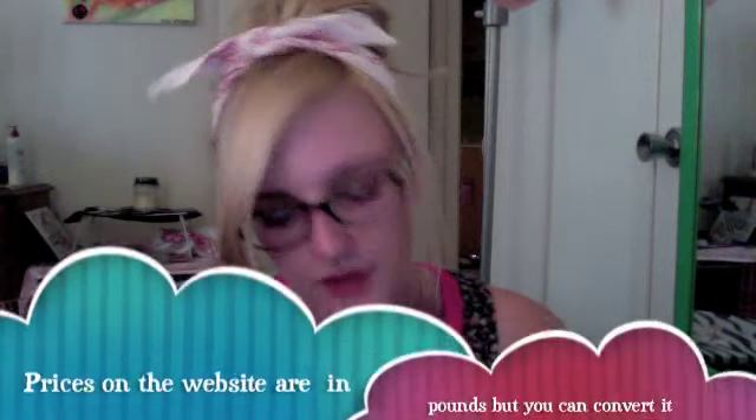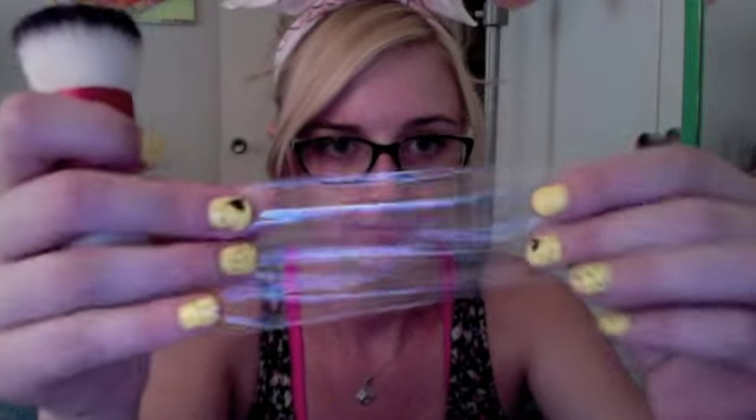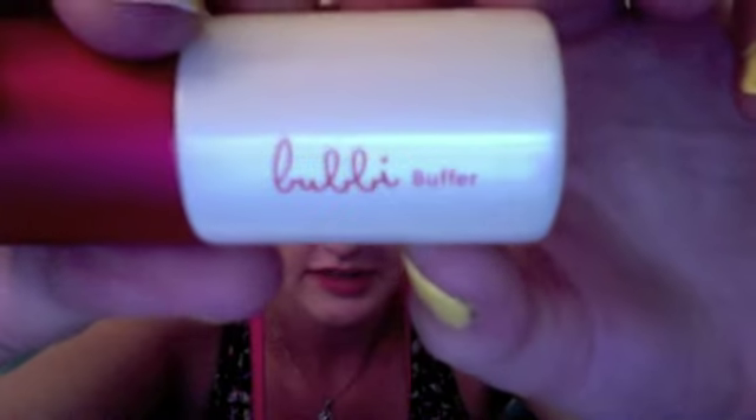First, let's do the Bubby brush set. It comes with this really cute little drawstring bag with a thank you note from Bubby, which is really nice. I ordered the full and complete set. It comes with the buffer brush in these little plastic pouches — it's really really soft, a flat top buffer brush with a short handle in white and red, and it tells you what kind of brush it is.